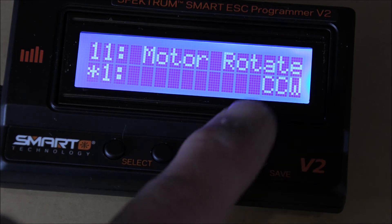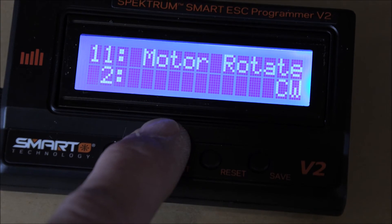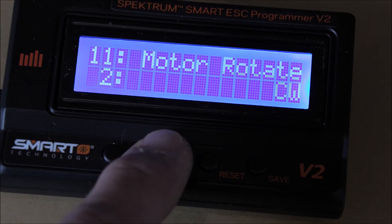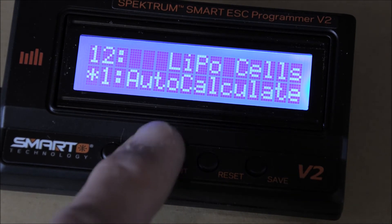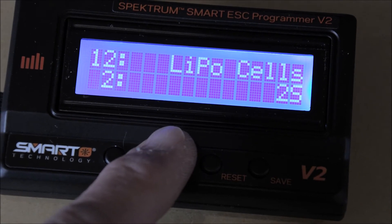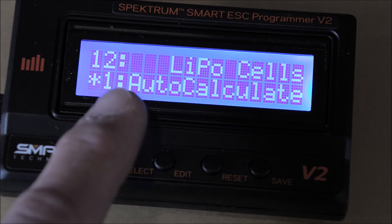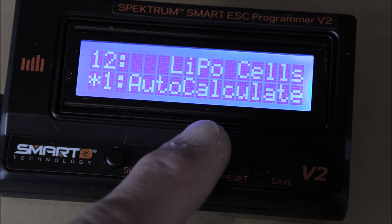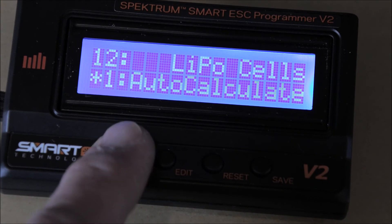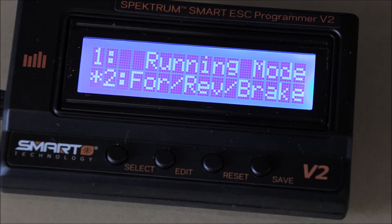Number eleven is motor rotation — you can change it. Right now it's set for counterclockwise; you can also go clockwise if needed. We'll leave that alone. Number twelve is LiPo cells — auto-calculate. You can select 2S, 3S, 4S, or auto-calculate. I'll leave it on auto-calculate so that if I decide to change my battery, it'll just calculate automatically. And then we have restore to defaults, which takes everything back to the beginning. That's it — that was great, I think that's going to help us out a lot.